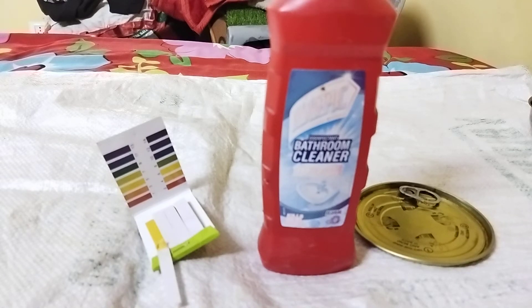Hello all, welcome to my YouTube channel. In this video, I'm going to measure the pH of Harpic bathroom cleaner. Before we get started, let me educate you somewhat about pH.